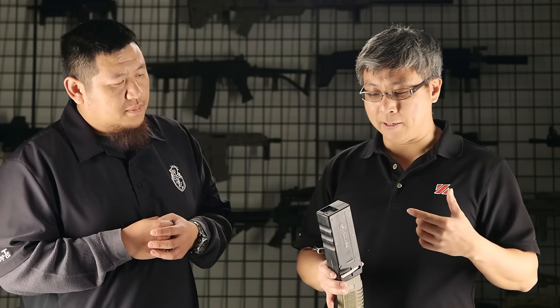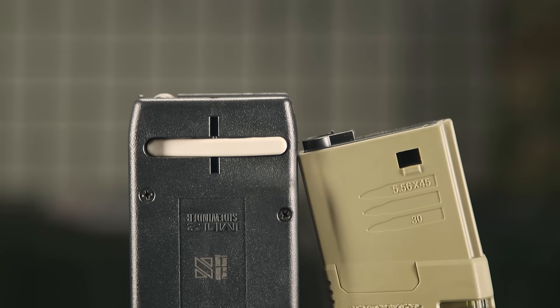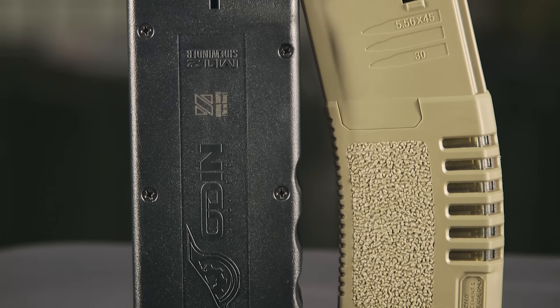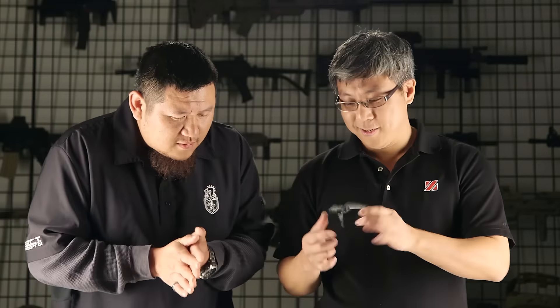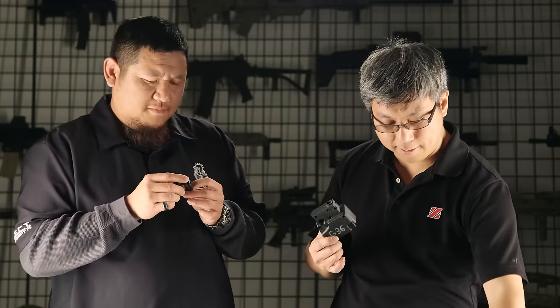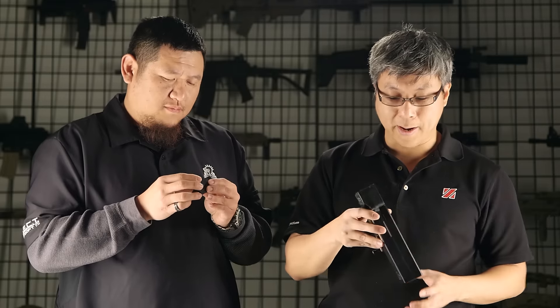The number one question we get asked is: now that I've got a speed loader that will load all my M4 mags, what about all the AKs and all my other magazines? Am I gonna have to wait two, three, four years for a second version or adapters? So we've already got an answer for you — we've got some 3D printed adapters.